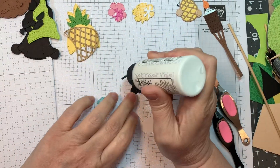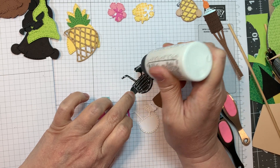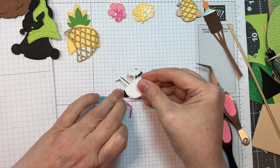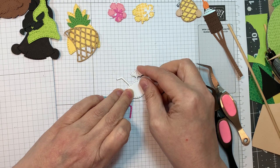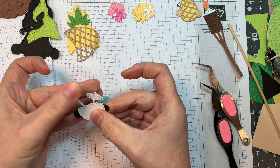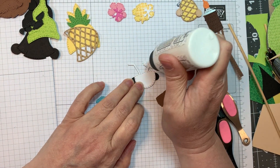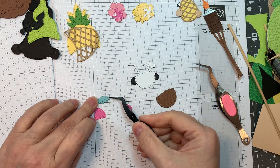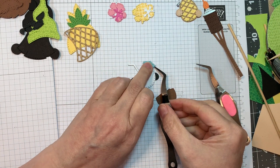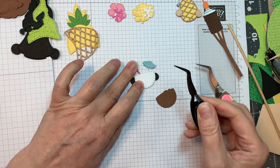Next I'm going to put together this little coconut drink. First cut out of American Crafts black cardstock, then out of Paper Tree Ink white cardstock. Using my Barely Arts glue — which I'm really loving with a little needle tip. Now the little straw and the little umbrella were both cut out of Doodlebug's dot stripe: dot for the little umbrella, stripe for the little straw, using pink and teal.